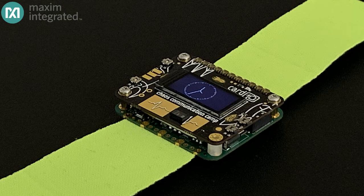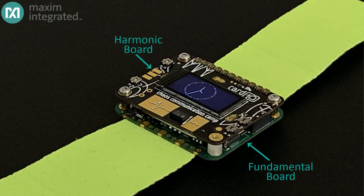The Cardio consists of two boards: the bottom or fundamental board, and the top or harmonic board. Let's take a look at what's on these boards. Right in the middle of the fundamental board is the heart of the Cardio — a Maxim MAX32666 dual-core microcontroller with Bluetooth Low Energy. The dual-core aspect is pretty important, and we're going to talk about that later.